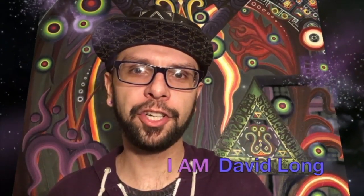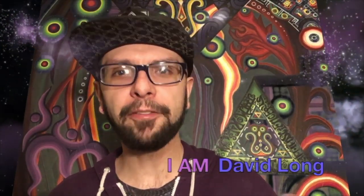What's up? I am David Long. I'm here to share a clip from my vlog. Every vlog, I'm making some kind of new vegan food thing. So check that out.